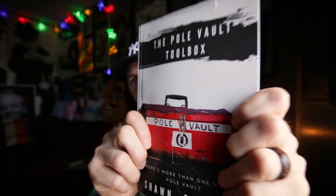Yeah, science! I hope that helped a little bit. Head over to team-hoot.com to pick up a copy of the Pole Vault Toolbox, and to see the rest of the video that goes with chapter one, where I use a potato gun to show how the pole vault works. Share this video with somebody you think might need it, and remember — there's more than one way to pole vault. I'll see you guys in the next one.